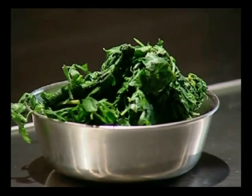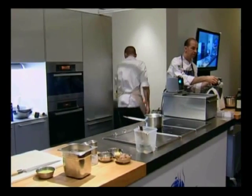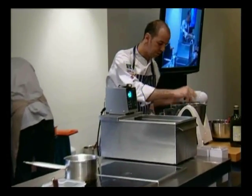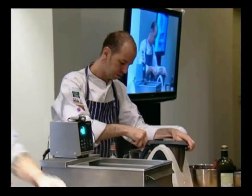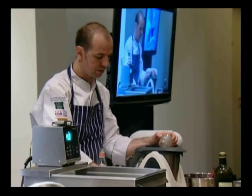I've used parsley, dill and a little bit of basil. Straight in with the herbs — pick them off, wash them, into boiling hot water, refresh into ice water, and then squeeze out the excess liquid.